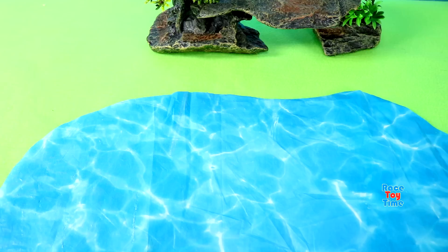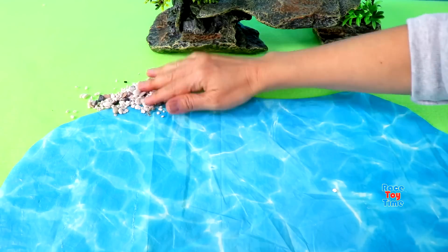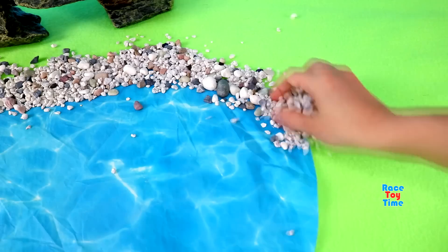Hello guys, today I'm going to make a waterhole diorama for safari animal figurines.